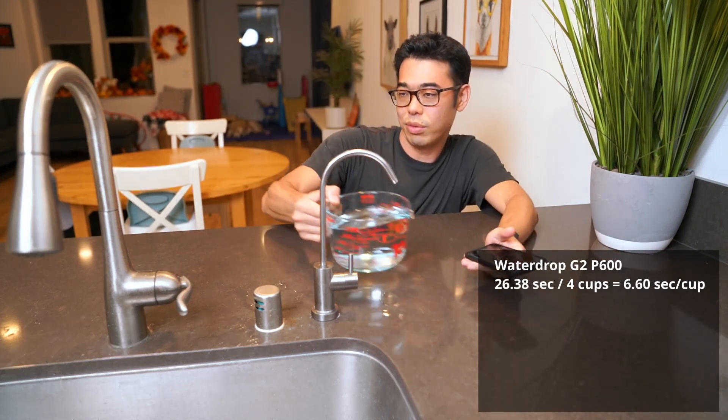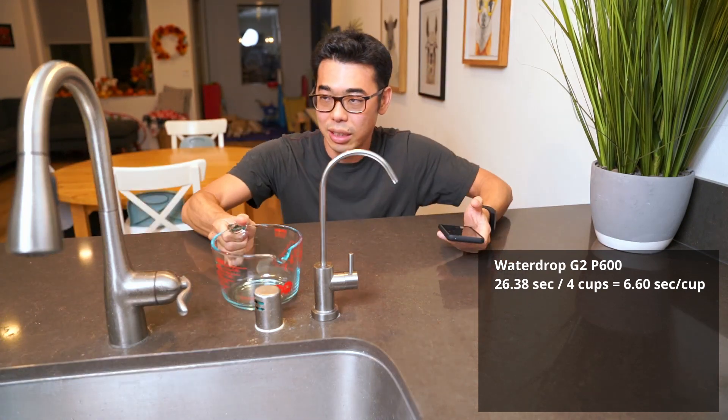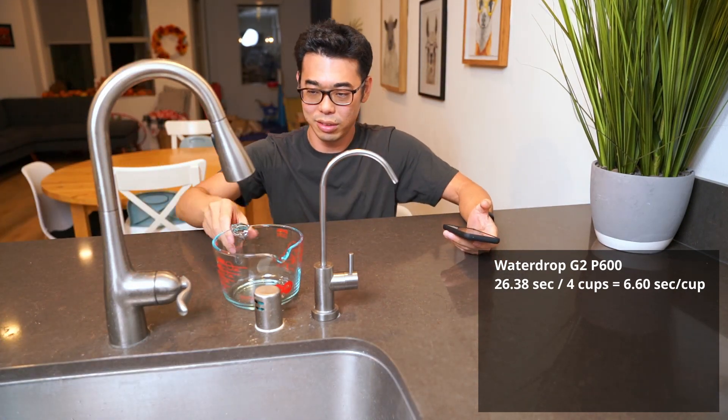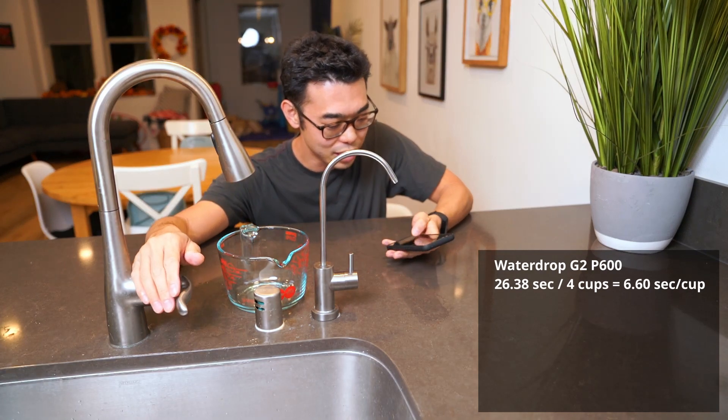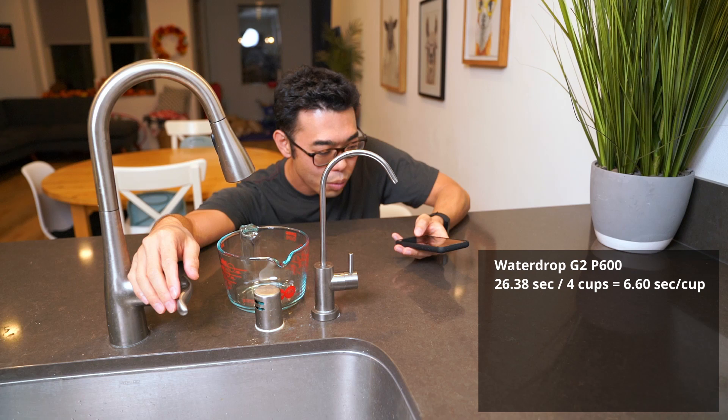And as a control, we're going to also fill up four cups using the main faucet as well. All right, so we'll do exactly the same thing in three, two, one.